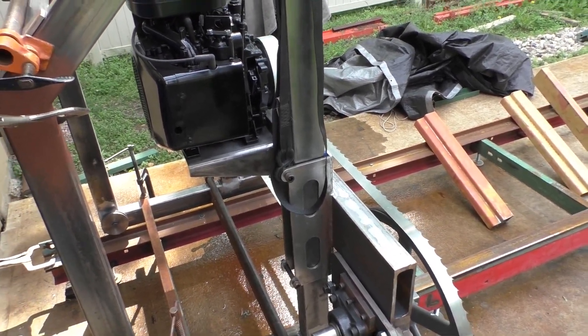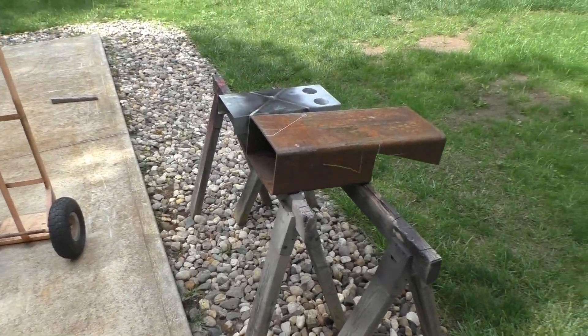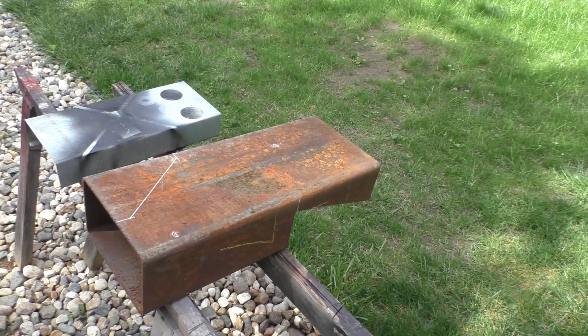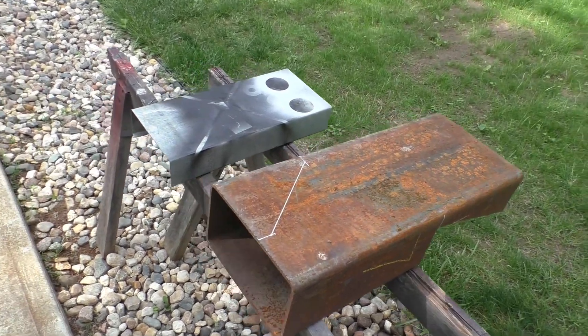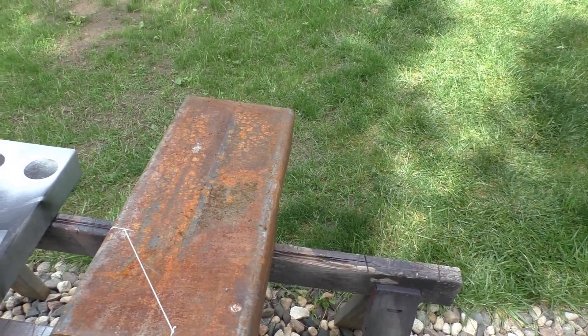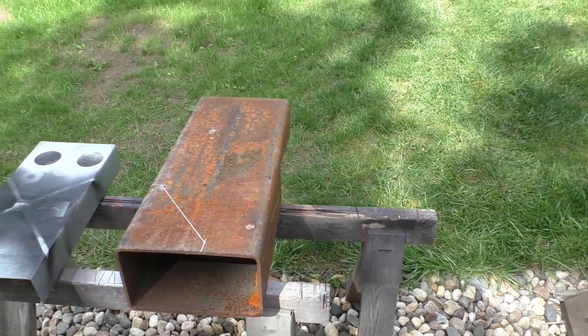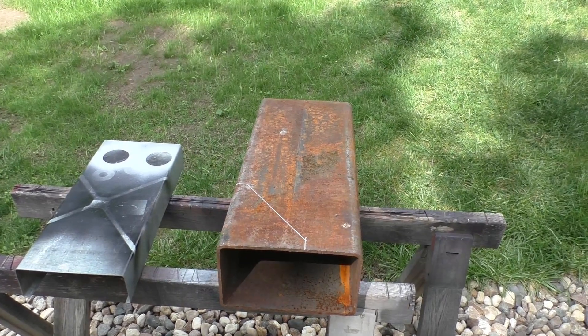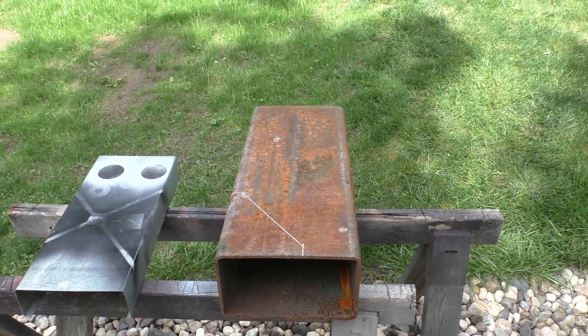Those are kind of holding things up in the meantime. The piece of tube that gave me the engine mount is going to also give me a battery tray, so I've got that marked out here. I'll cut that off with an abrasive wheel, might stick some lightening holes in it to make it easier to clean out.